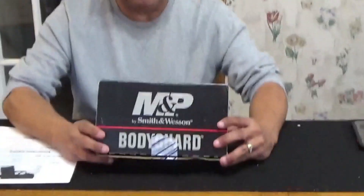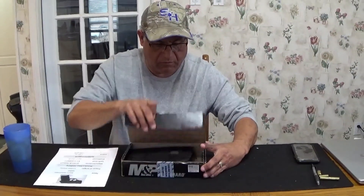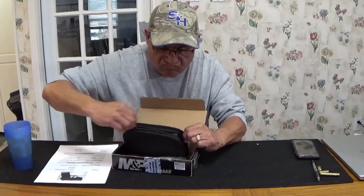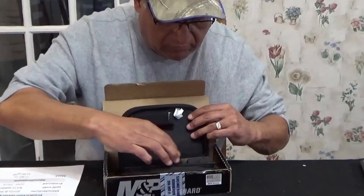Hey guys, thanks for coming back to my channel. Today we're going to be reviewing the Smith and Wesson M&P Bodyguard 380 pistol. I got this used about six months ago and figured it's time to get it out and see what we can do. Here's what it comes with — I don't see any paperwork, so I guess they didn't turn it in.